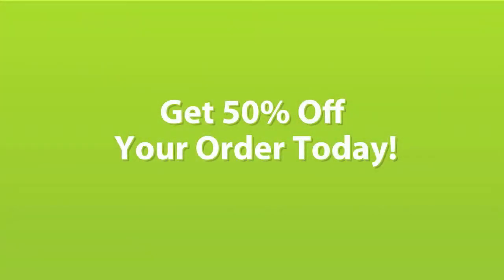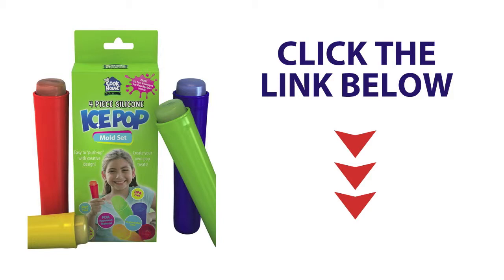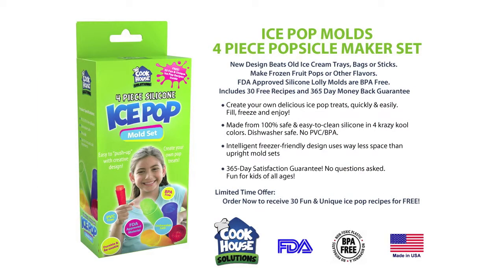For a limited time only, CookHouse is offering a 50% coupon on their 4-piece ice pop molds — just enter the coupon code POPSICLE at checkout. Remember, you also get 30 free fun and exciting recipes just like this one with every purchase. So act now while supplies last. Just click the link below to purchase securely on Amazon.com. Again, the 50% off coupon code is POPSICLE.